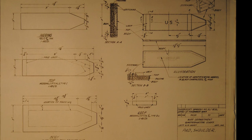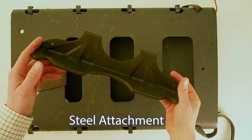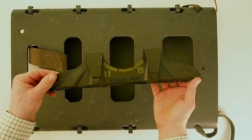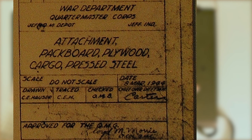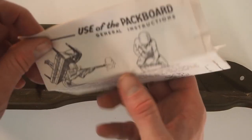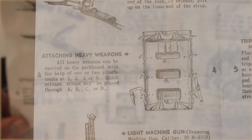The most common attachments are the shoulder pads, quick release strap, and the steel attachment. Even though the plywood packboard was adopted in 1943, it took until March 1944 for the steel attachment to arrive. The instructions state that all heavy weapons can be carried on the packboard with the help of one or two attachments.